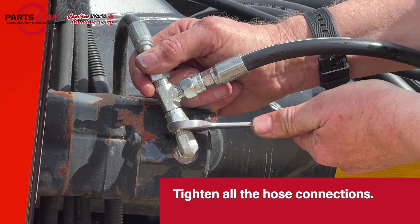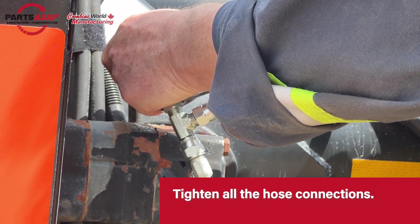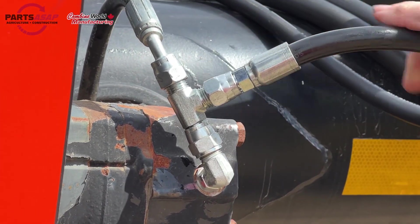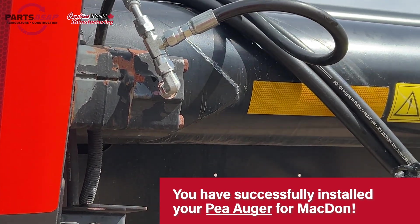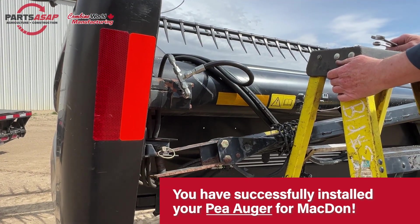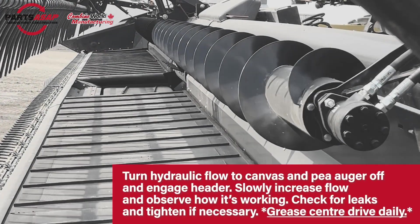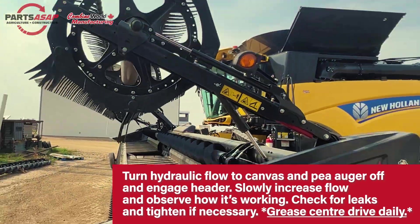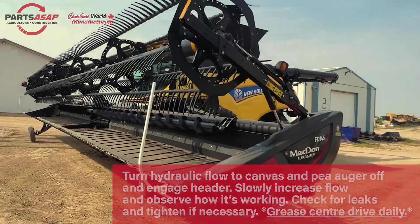Tighten all three ends of the T-fitting — make sure everything is nice and tight. And that's it — that's the last step. Your P-Augr is now installed. The first time you run your header with your P-Augr, turn the hydraulic flow to the canvas and the P-Augr off and then engage the header, then slowly increase the flow and observe how it's working. Check for leaks and make sure you keep it greased.